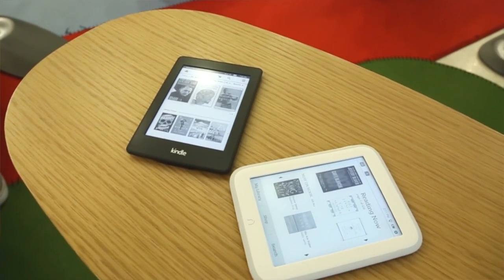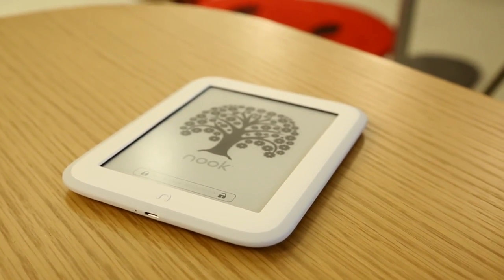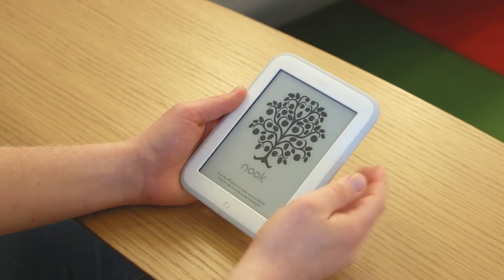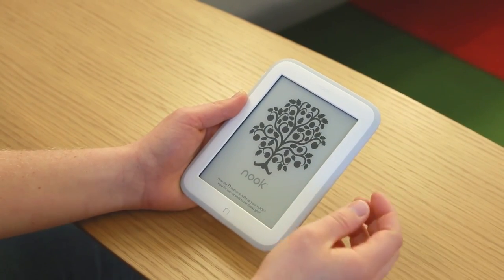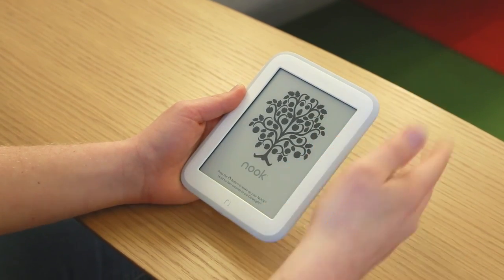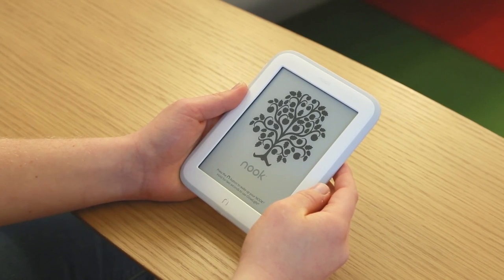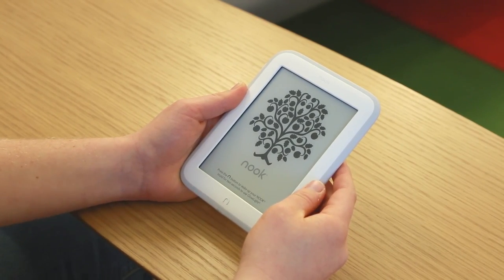The first aesthetic change you're going to notice is it's got a new white paint job, versus the dark gray of the last couple of generations. Barnes & Noble says this gives you less contrast when reading — the difference between the text and the body is less pronounced than on the black Kindle Paperwhite or the black Kobo. Honestly, we can't say we actually notice a lot of difference.